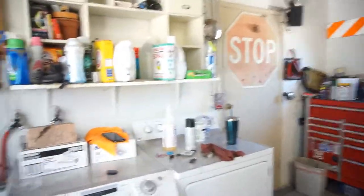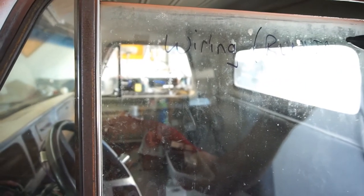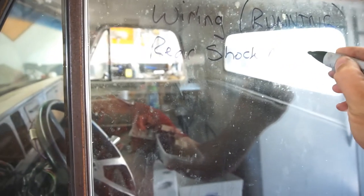Just trying to put some tools away before I leave. When I get back I want to make a little dry erase list, maybe on the window. When I get back I want to do: wiring to get it running, then I want to do the rear shock mounts. I know I was gonna tackle the radiator so that's done.